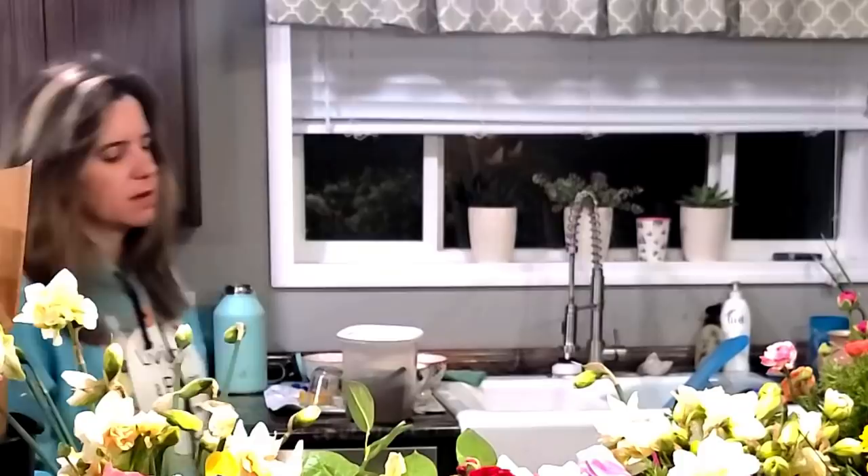You know a sign that you haven't had enough coffee yet? It's when you've been sitting here talking to the camera and making arrangements and then realized you're not recording. True story — I've been talking to you for like a good hour and wasn't recording. That means I need more coffee.